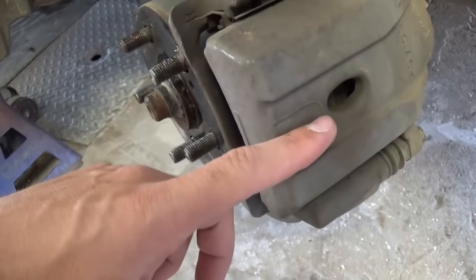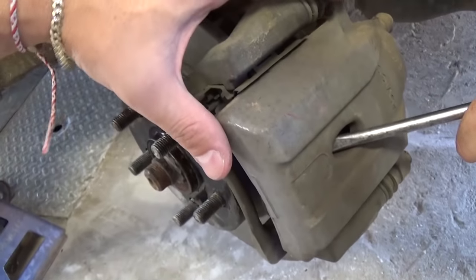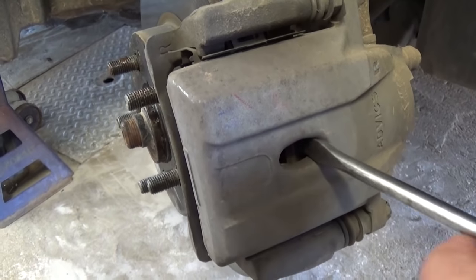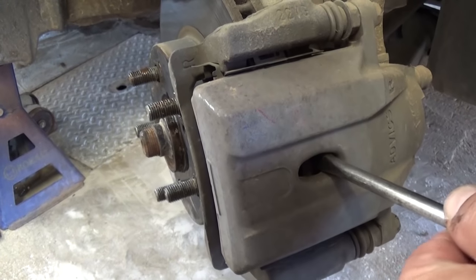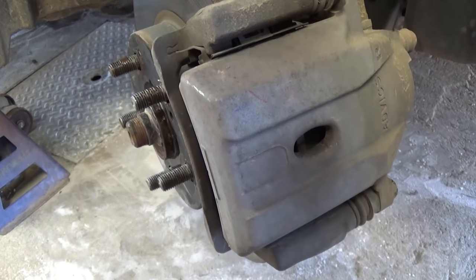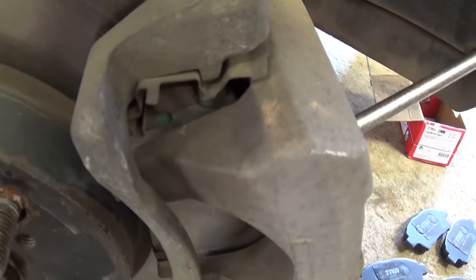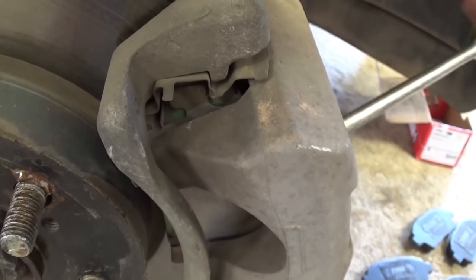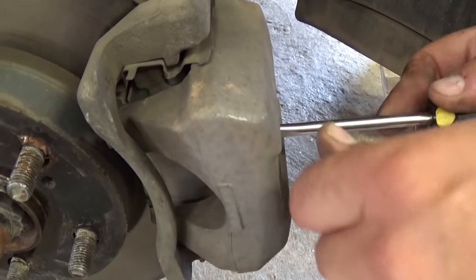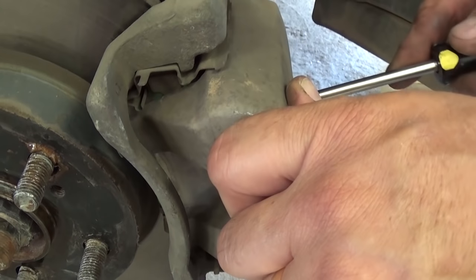When we install the new brake pads, the caliper needs to fit on top of them. Because the old pads are worn out, the piston is extended a lot. Get the screwdriver between the disc and the brake pad and apply even pressure on one side, then switch to the other side until you see the piston moving. Make sure it goes almost all the way in, because the new brake pads are much thicker than the worn-out ones.